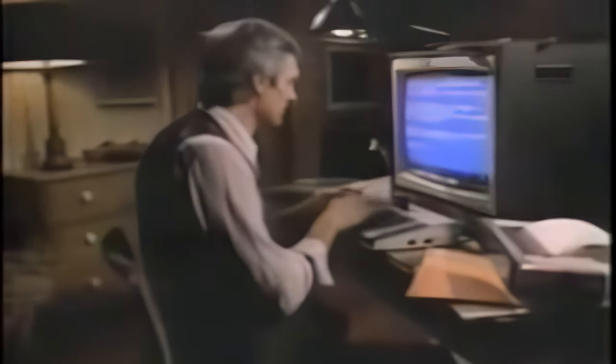I'm gonna sit right down and write myself a letter. With Atari Writer, it's a cinch to do. I'm gonna change words all around, turn paragraphs upside down, and when I'm all done with this letter, it'll read much better.